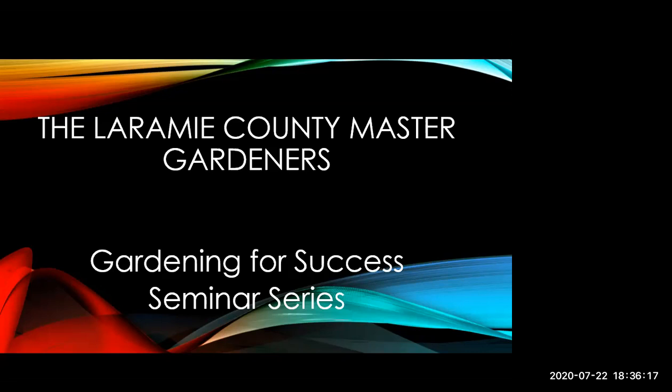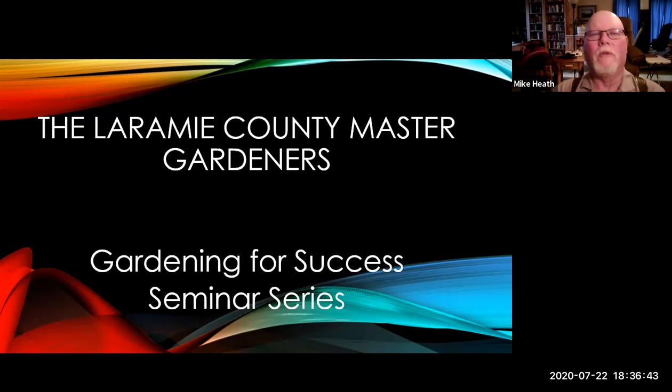If anyone has any questions as we're going along, by all means unmute yourself and ask Mike a question. If you're not comfortable with that, you can put your question in the chat box and I'll interrupt Mike for you. Thanks Katherine, and welcome everybody — glad you could be here. Feel free to ask questions; it always works better when it's interactive.